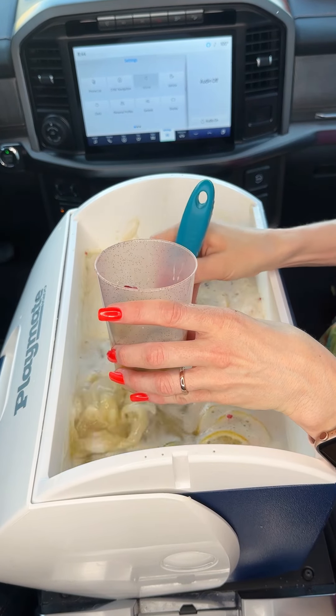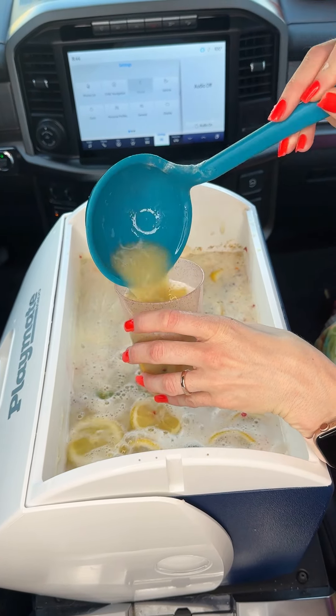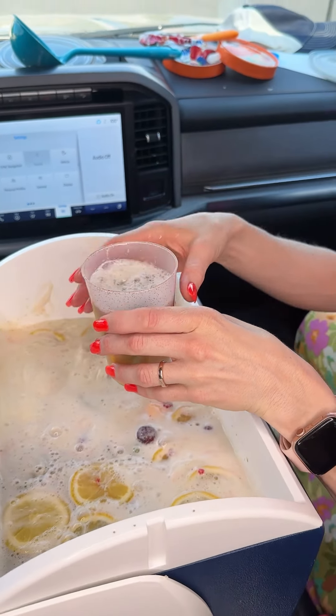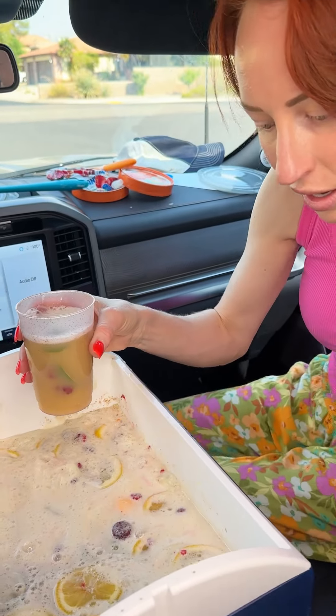It's a perfect way to bring punch to the party — a real crowd pleaser. I hope you all are having a great and wonderful summer. You've gotta try it. These raspberries in here give it that fresh citrus flavor — so good.